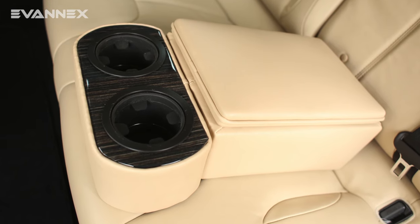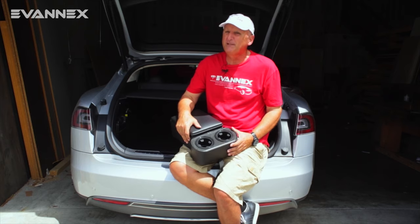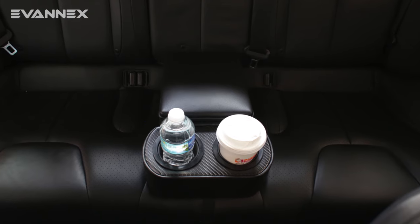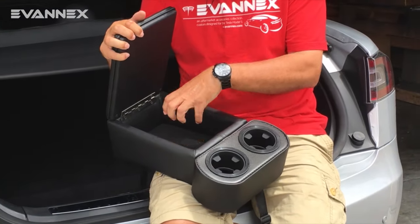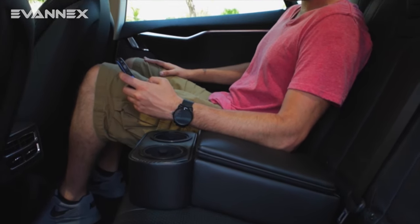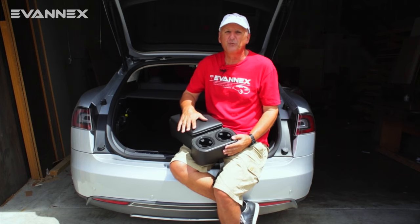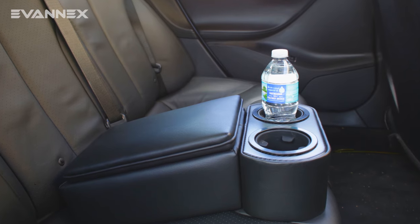The RCCI offers rear seat passengers for the Tesla Model S three very important functions. First, and probably most important, two conveniently located, easy-to-use, high-quality cup holders. The second is closed storage that allows you to store electronic devices, small books or toys in a place that's closed, out of the way, and not unsightly. And the third is a padded armrest so that rear seat passengers can sit comfortably. All three of these functions turn the rear seat of the Model S into a seat that's akin to a sports sedan, and we think that's pretty cool.